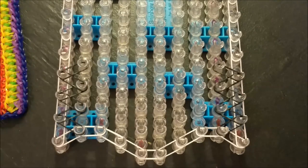So fairly easy. I'm going to go off, finish mine up to the top, and I'll be right back for our next band placement step.